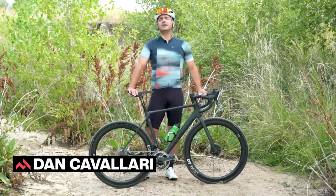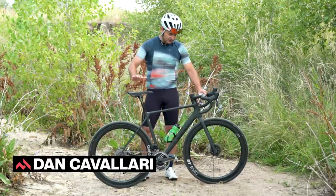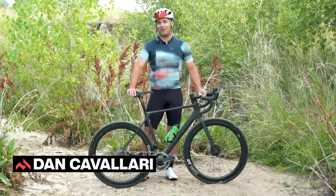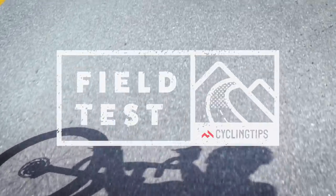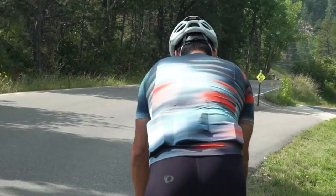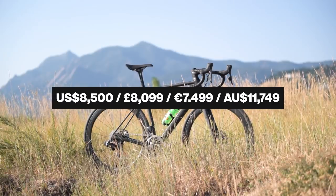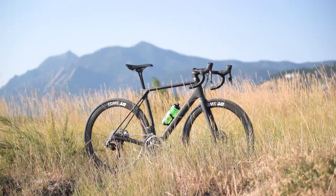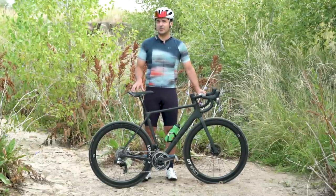Hello, I am Dan Cavallari and I am here at the Cycling Tips Field Test here in Boulder, Colorado. I'm standing here with the Canyon Endurace CF SLX 9-Disc E-Tap. Quite a mouthful. Let's see what it's got.